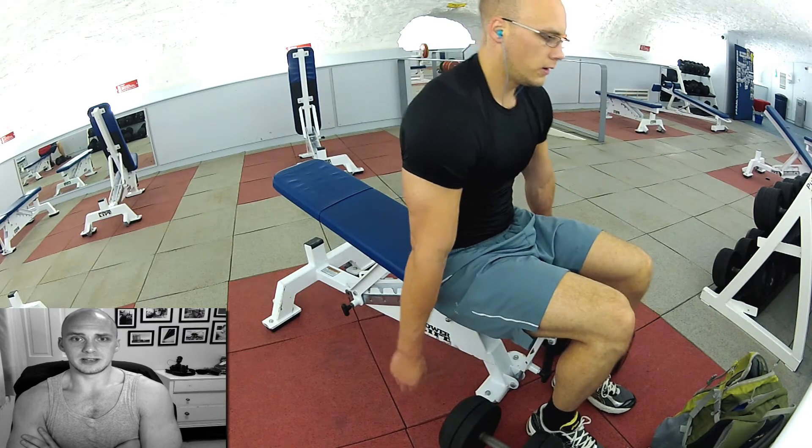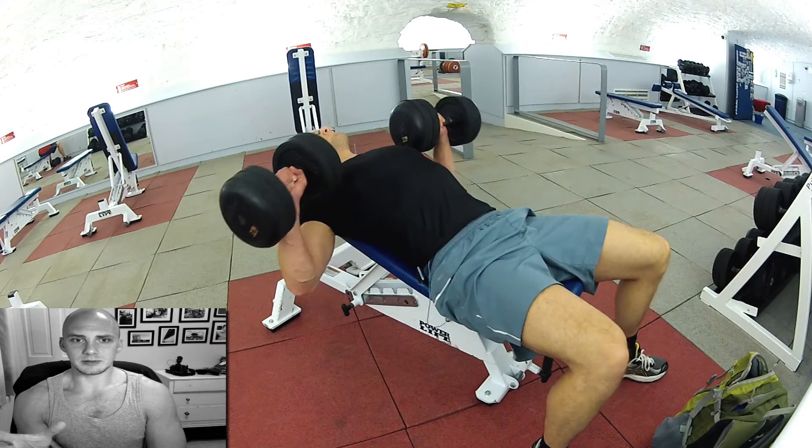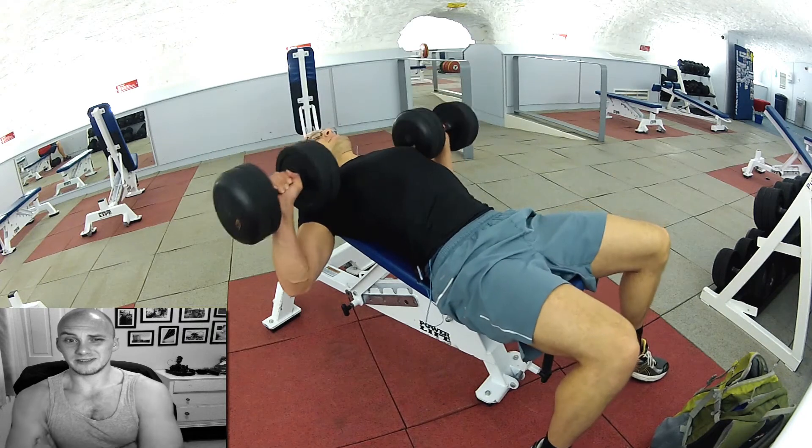I think this is definitely going to have to be my last one. I've just given myself a little rest so I can keep doing another couple of reps. One, two, three, four, five, six.